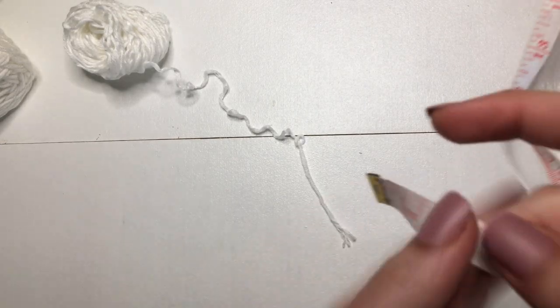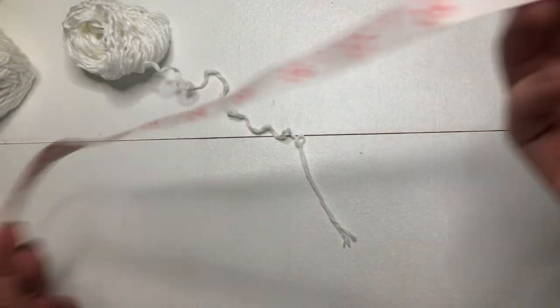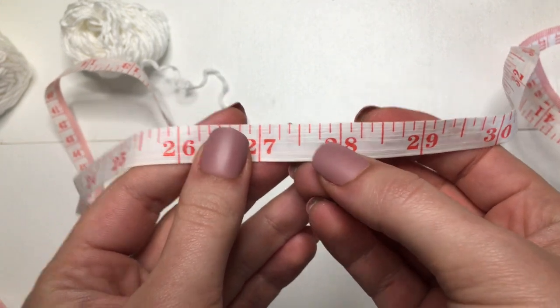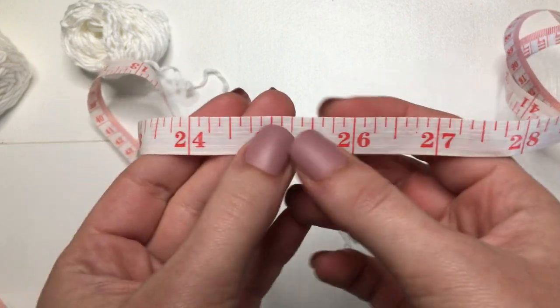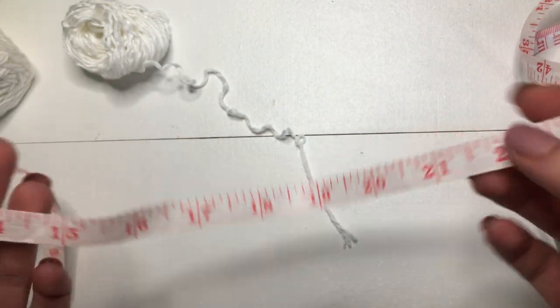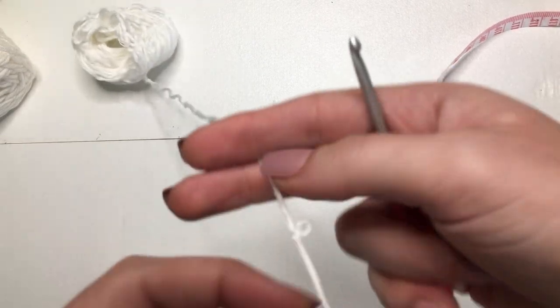Hello, hello, and welcome back to part 2 of the Valentine top. So once you have those two bra cups attached, you'll want to measure around your ribcage. For me, that's going to be 28 inches. And then once you have that, you want to subtract 6 inches from it, so my measurement will be 22 inches. We're going to start the body portion of our top, so keep that 22 — or whatever your measurement was — in your head.